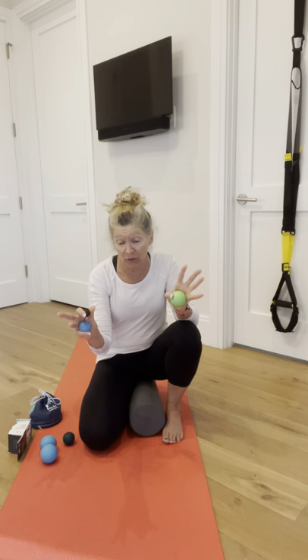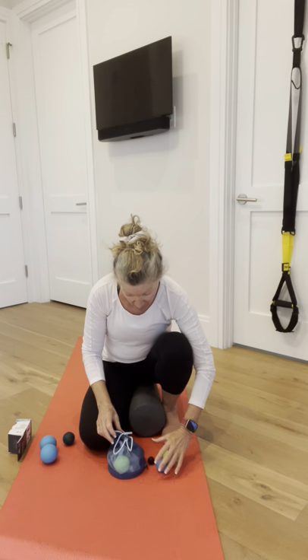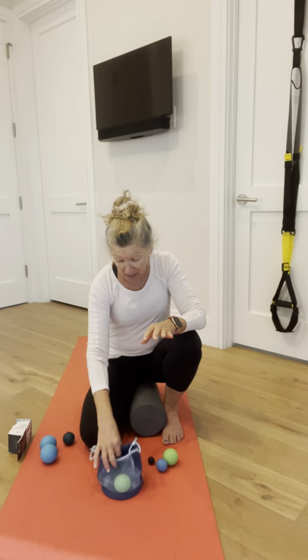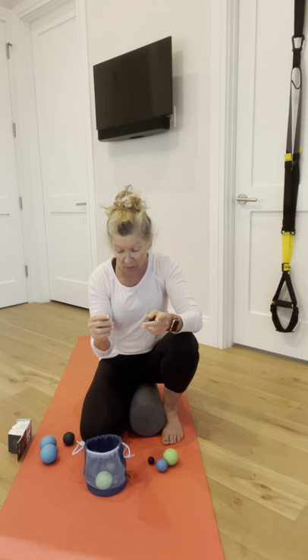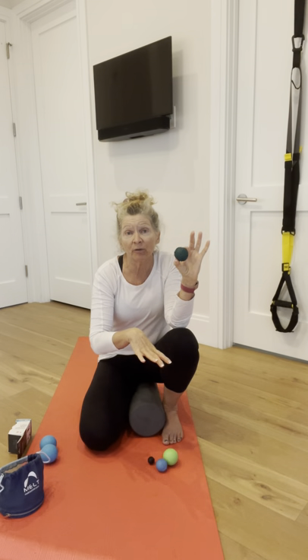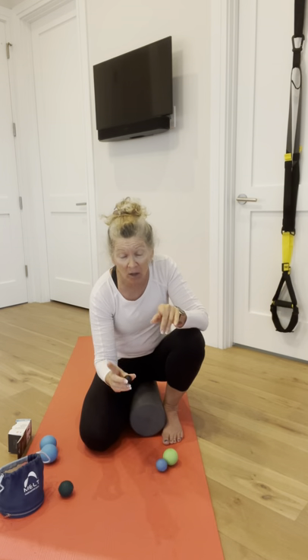Otherwise I could do this all day long because it feels so good. So the first thing we're going to do is start with some therapy ball work on our hands. I love the Melt Method — Sue Hitzman's Melt Method. She has a wonderful little case of balls that are really great for working on the hands. I also like this ball by a company called Rubz, R-U-B-Z, really good for rolling out your feet and also great for the hands. I'll link all these under the video.